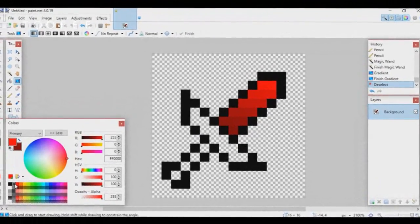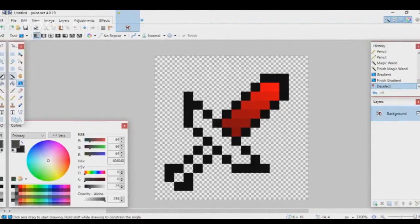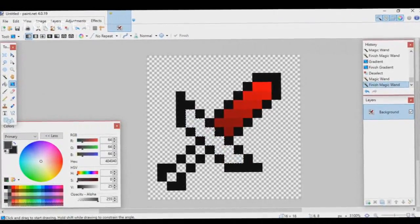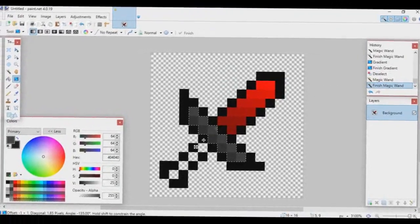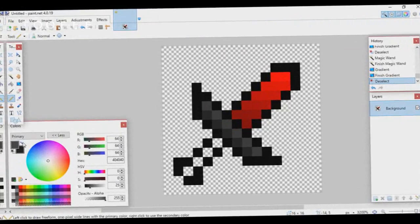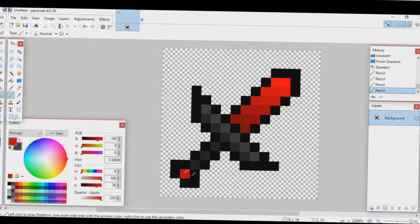Now for the handle, I'll make it gray — a lighter gray and a darker gray. Go to your Magic Wand tool, select the area where you want your gradient, then go to the Gradient tool. Hold Shift so it goes straight, then click and drag. Deselect, and you're basically done with the top half. For the bottom parts just use the Pencil tool, and make the final part the same color as your blade.